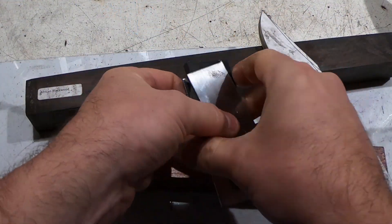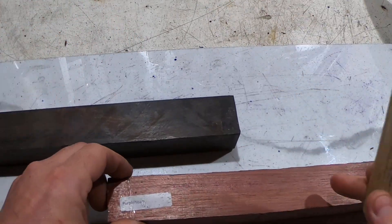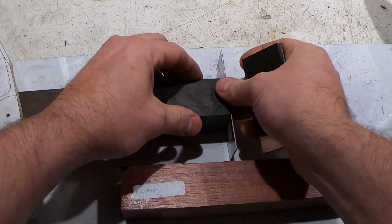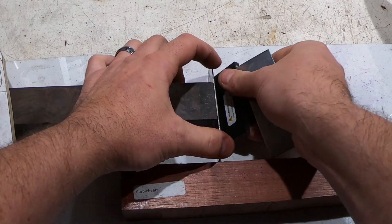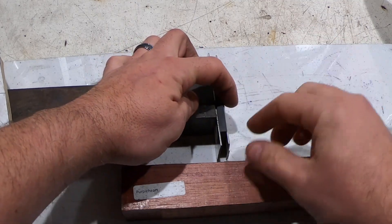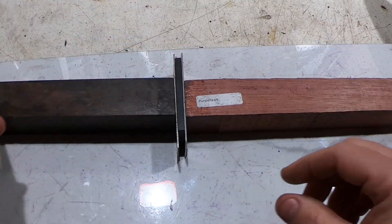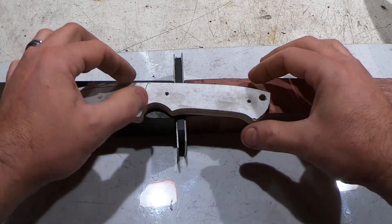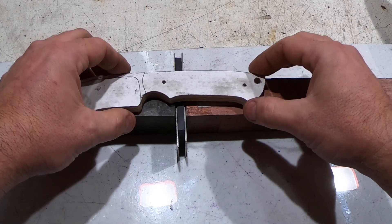I'm going to go with a combination handle material — it's going to be African blackwood and purpleheart. The layup will be: African blackwood, a piece of 15/20 nickel steel, a piece of black G10, another piece of nickel, and then the purpleheart. I think it'll be about an inch of the African blackwood and then mostly the purpleheart.